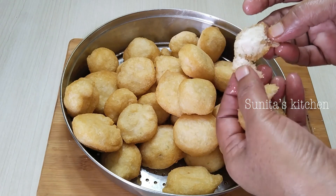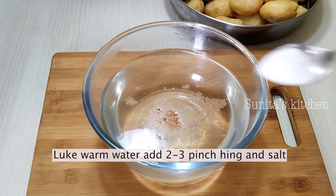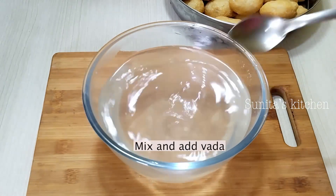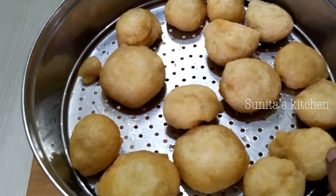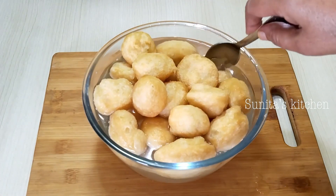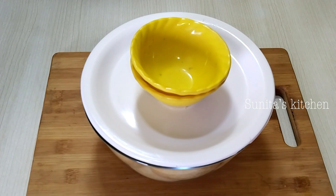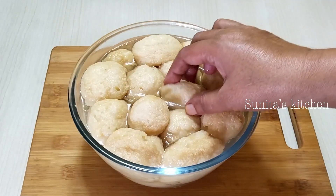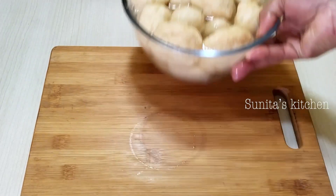Now we will soak the fried vadas. I have taken some lukewarm water in a bowl. We will add 2 to 3 pinches of hing and salt to taste. The vadas will soak up the water nicely. We will dip the vadas in this water and press them down gently. After 15 to 20 minutes, the vadas will be fully soaked and soft. I will show you — they are completely plump and ready.